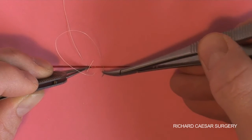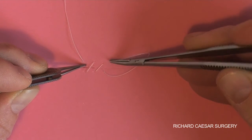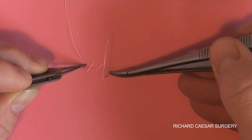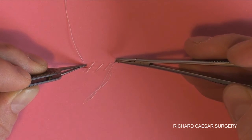Push, push, and a pull — and you've made your stitch. Another push, push, and a pull, and you're ready to go. This really is worth practicing away from the patient.